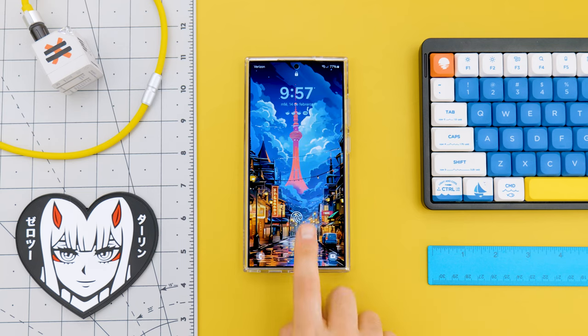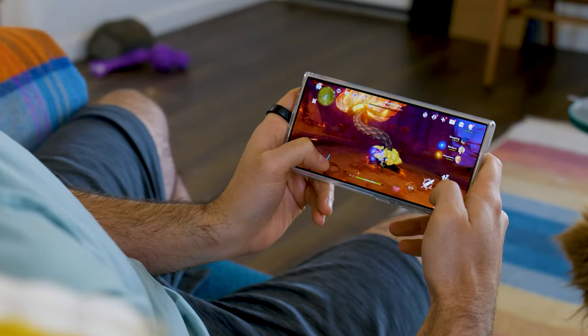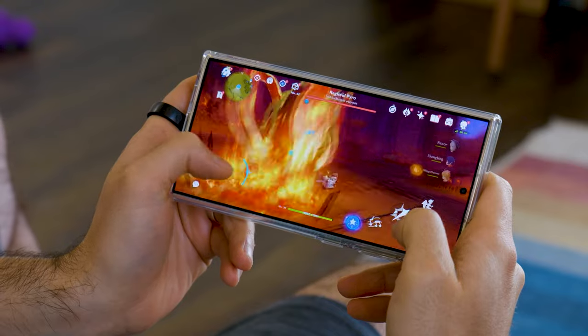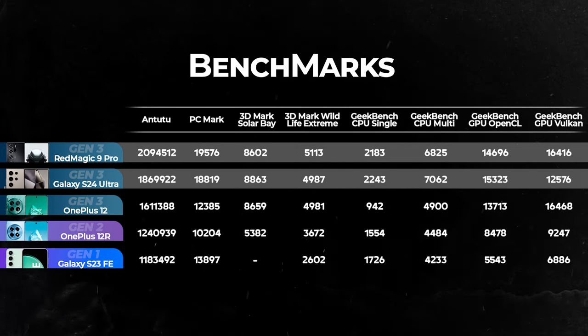Another positive thing about this phone is its performance — it's great and everything just feels fast. Screen unlocking is super fast, system navigation is very fluid, and thanks to its processor you'll be able to run any game without any problem. In benchmarks, it gives us impressive results and only the Red Magic 9 Pro surpasses it.